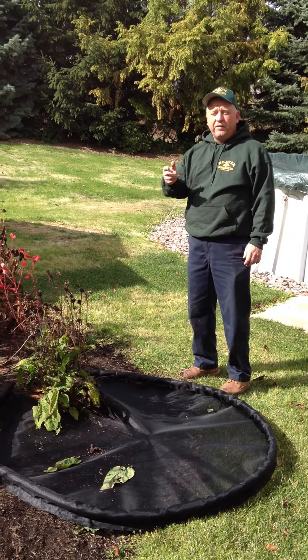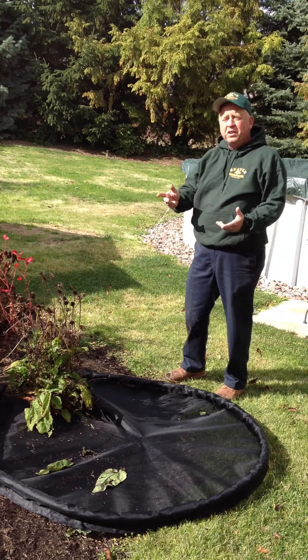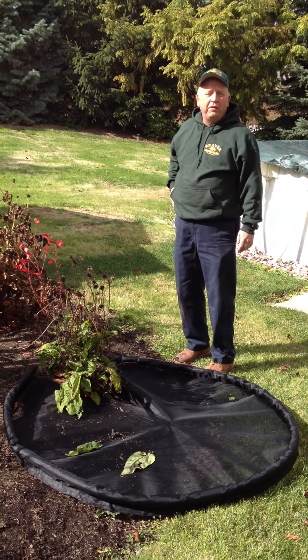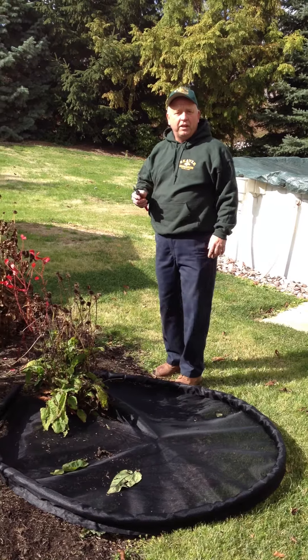Hi, now that we've shown you how to use the clip catcher when using power shears or gas shears for trimming your deciduous tree, I'd like to show you another use for the clip catcher when getting your garden ready for fall. It's for cleaning up perennials.